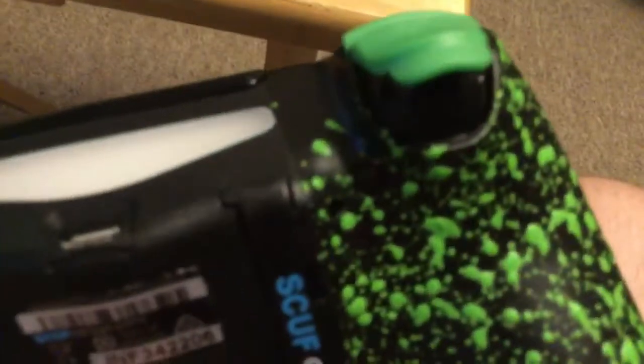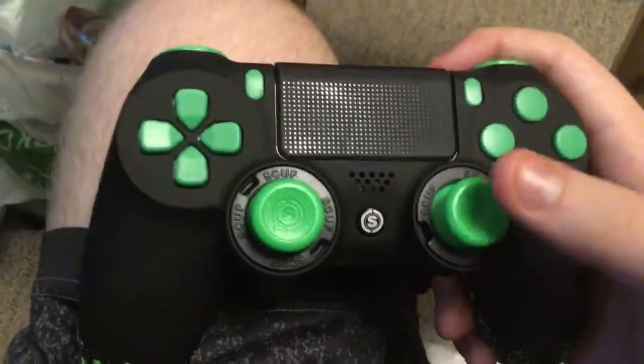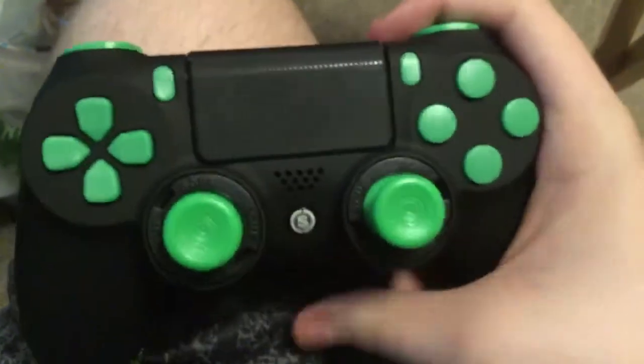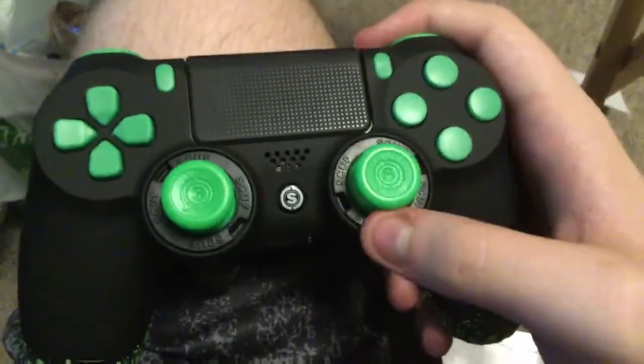I'm not 100% sure what that button up in the top right hand corner is — could be a screw cap, I have no idea. But basically we got a brand new controller with a matte black finish and a neon green thumb stick. And I do have another surprise with this as well.